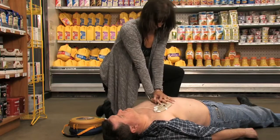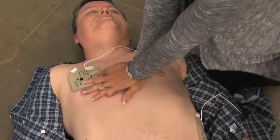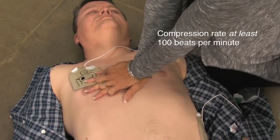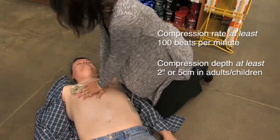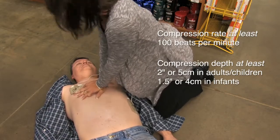The 2010 AHA guidelines for CPR and ECC emphasize the need for high-quality CPR, including a compression rate of at least 100 beats per minute — a change from approximately 100 beats per minute — a compression depth of at least 2 inches or 5 centimeters in adults and children, and approximately 1.5 inches or 4 centimeters in infants.